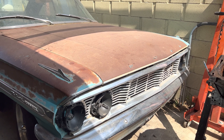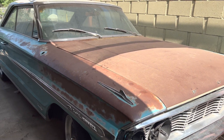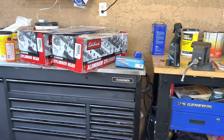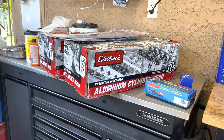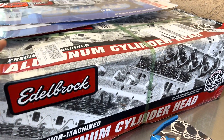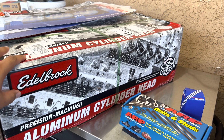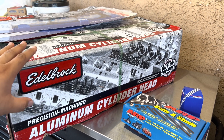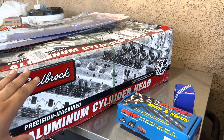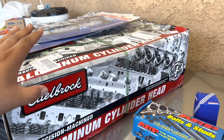What's up you guys, welcome back to the channel. Today is a very special day because the Edelbrock heads are here, and after months and months of waiting for them, we finally got them and we're going to open these up. I'll talk a little bit about the heads and then we'll install these on the 428. I cannot wait, so let's get right to it and open these up.